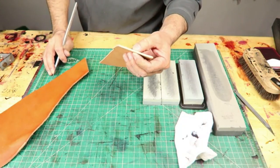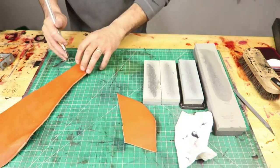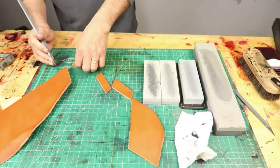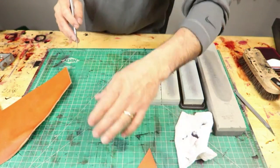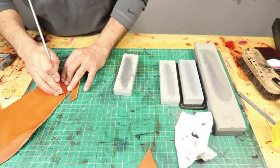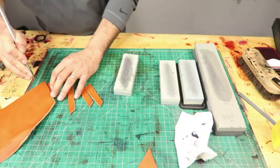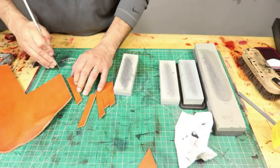Now this is 10-ounce leather — very, very thick — and look, it's cutting. We just need to do a little more sharpening. Oh, it feels really beautiful. Look, it's cutting like butter — cuts right through like butter.